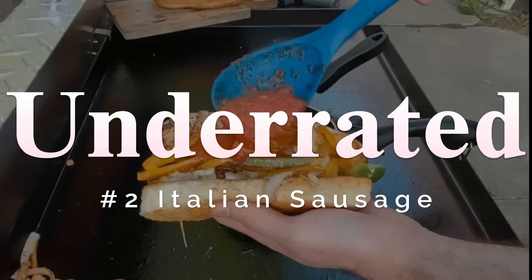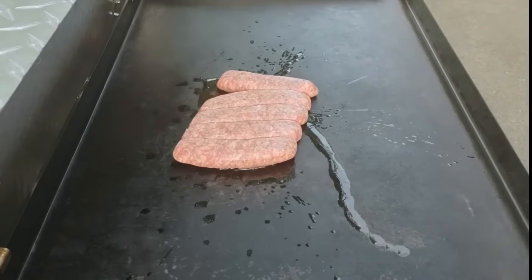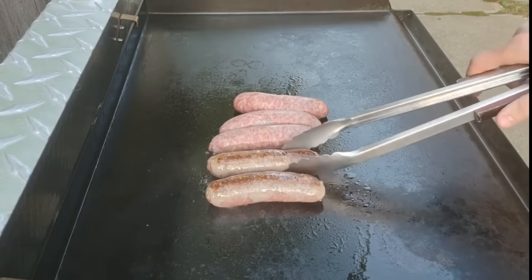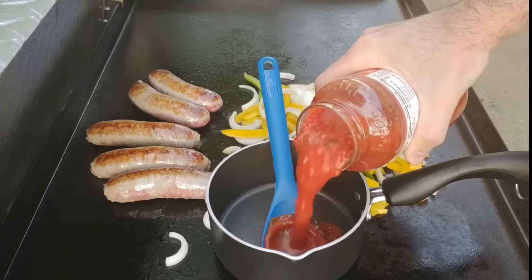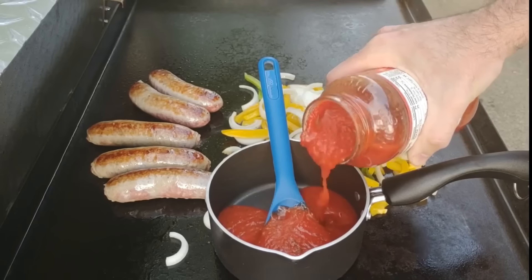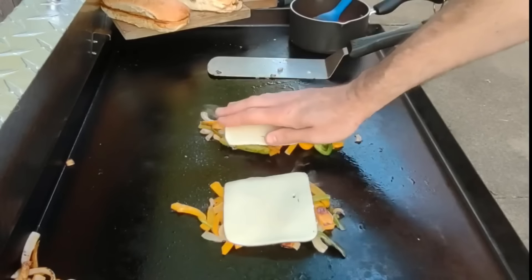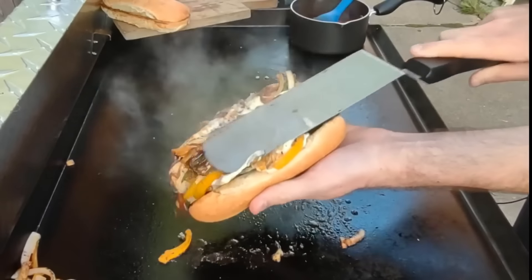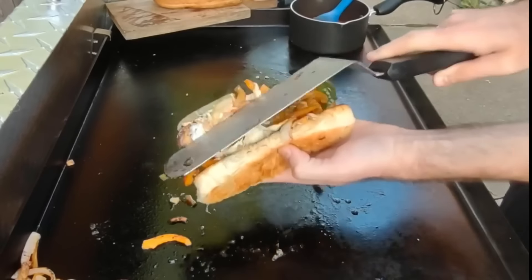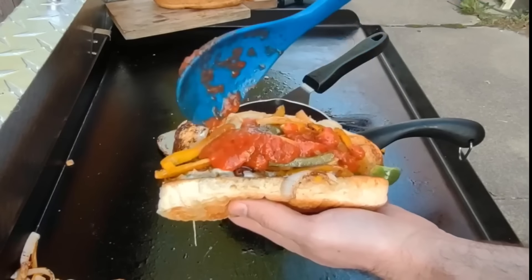Fourth underrated: Italian sausage sandwich. Everyone knows Italian sausages are good and peppers and onions are obvious. The underrated part on the griddle is adding cheese and marinara — you can heat a pot of marinara on your griddle while the sausages, peppers, and onions cook. Make a pile with the veggies, add provolone cheese on top, steam it with water to melt it, top with the bun and flip it so the cheese is in the middle getting even meltier, then add marinara. It takes it completely over the top.